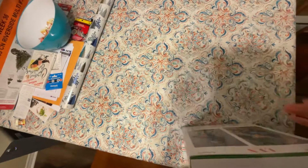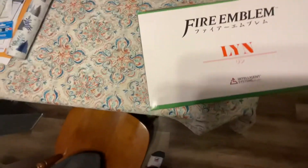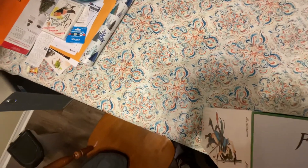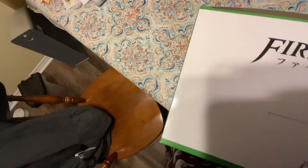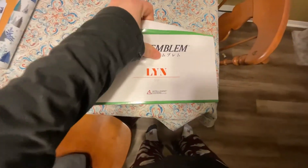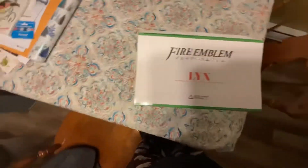Let's open this up. It's a lot smaller and lighter than I was expecting — well, I guess it's 1/7th scale so I shouldn't expect it to be that big. I'm just using the iPad since my camera tripod isn't set up. So yeah, it doesn't open up like I expected. Strange.